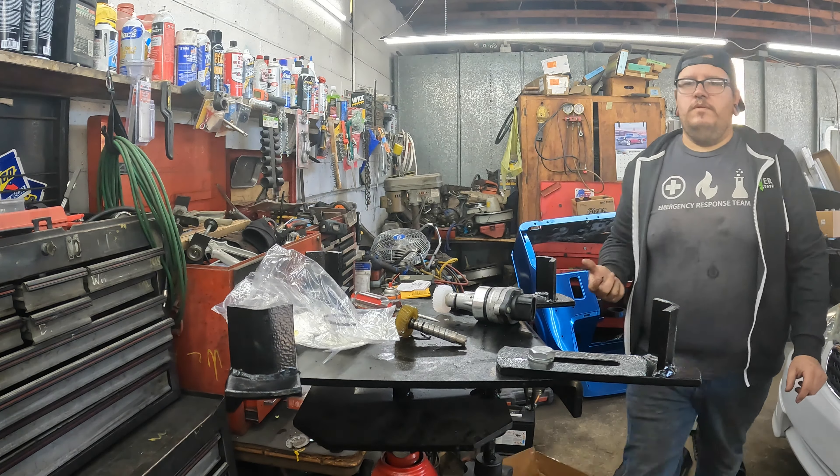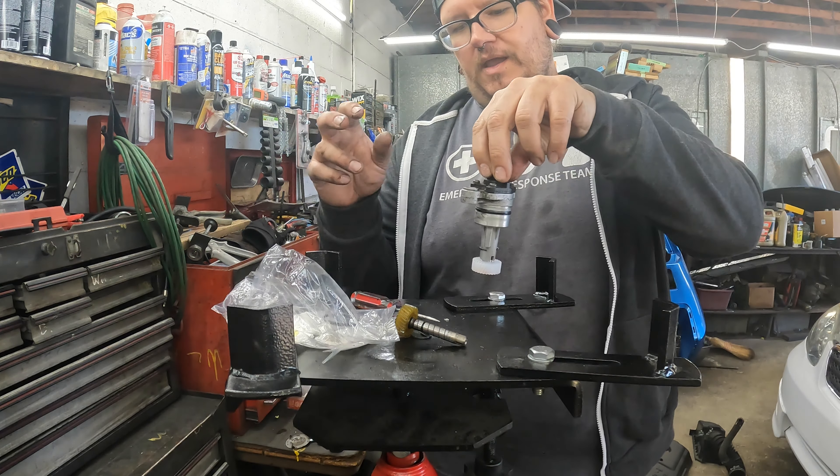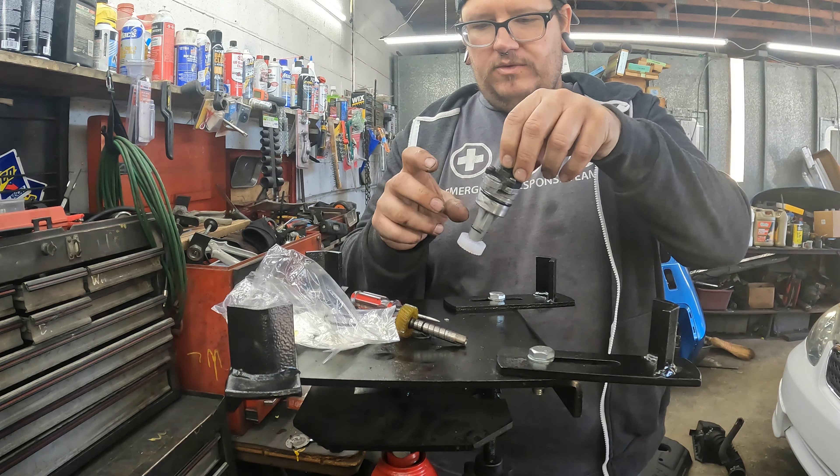That's it. Now we're going to put it in, let them drive it, and see if the code goes away. Because the other fix is to actually put the solenoid in there, and if that doesn't work you have to replace the whole transmission — which we're trying to avoid. I'm going through Toyota service data and their TSB and recall status. This bolt that holds it in — I was wrong, it wasn't a 10, it's a 12 millimeter, and it torques to 9 foot-pounds.